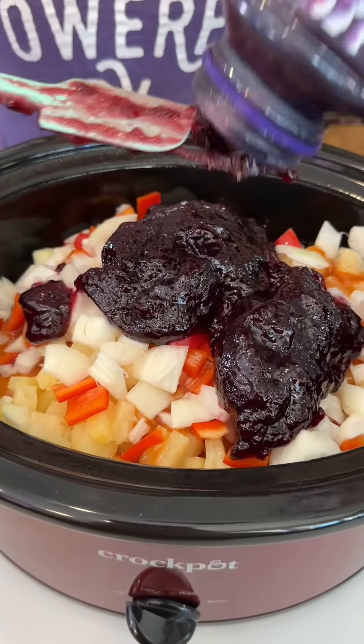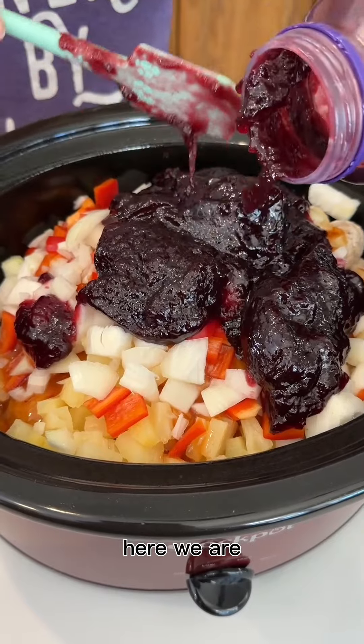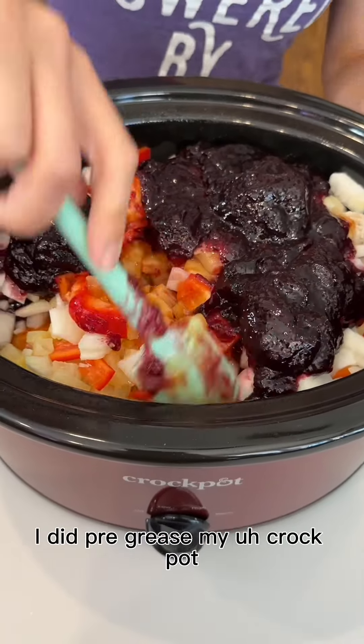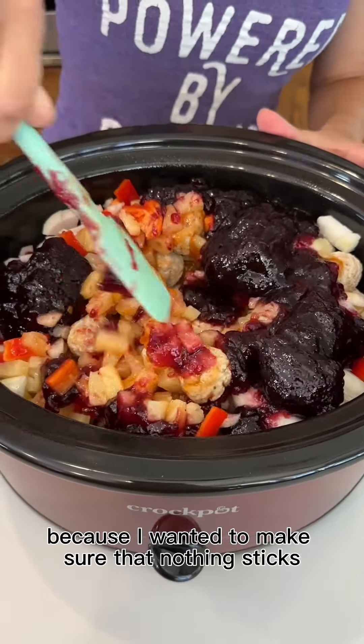This is like the secret sauce — this is extremely exciting. We're going to give this a mix. I did pre-grease my crock pot because I wanted to make sure that nothing sticks.